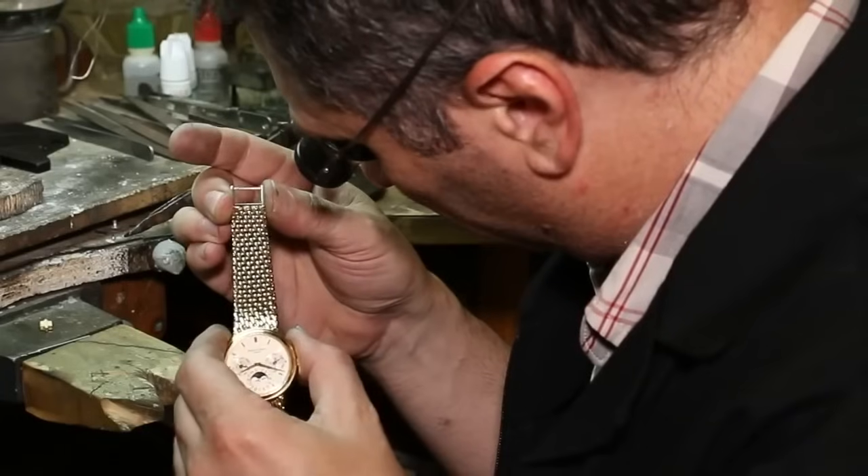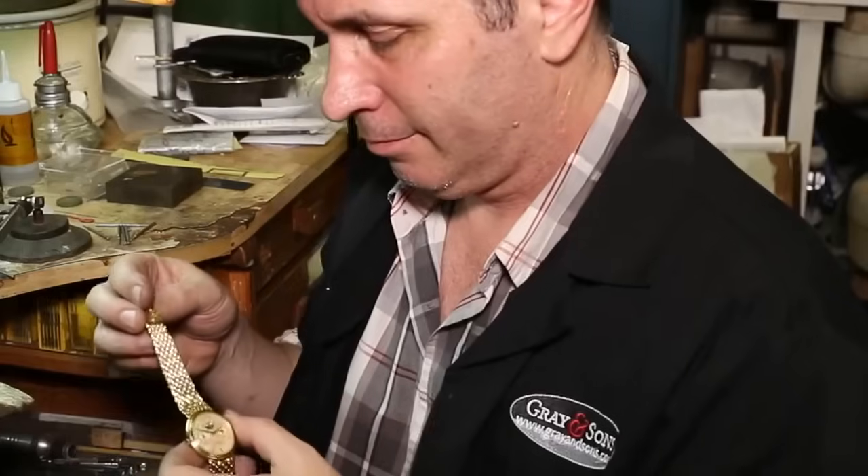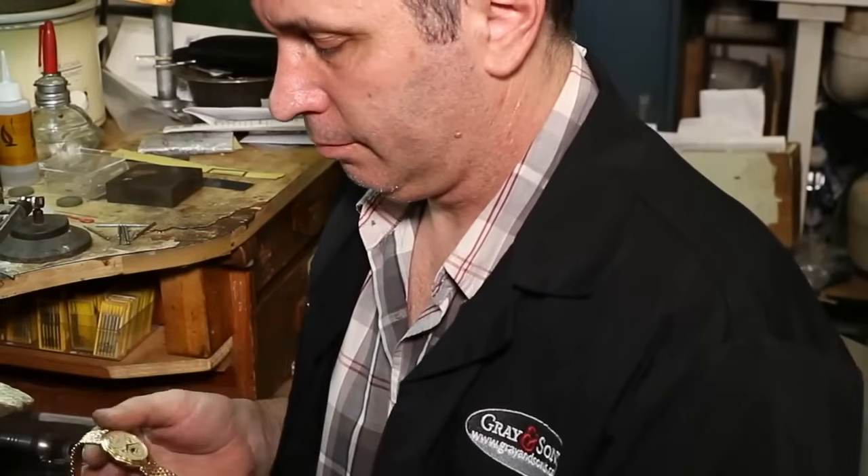This is my pride and my legacy. My work lives on this Patek Philippe for many years and generations to come.